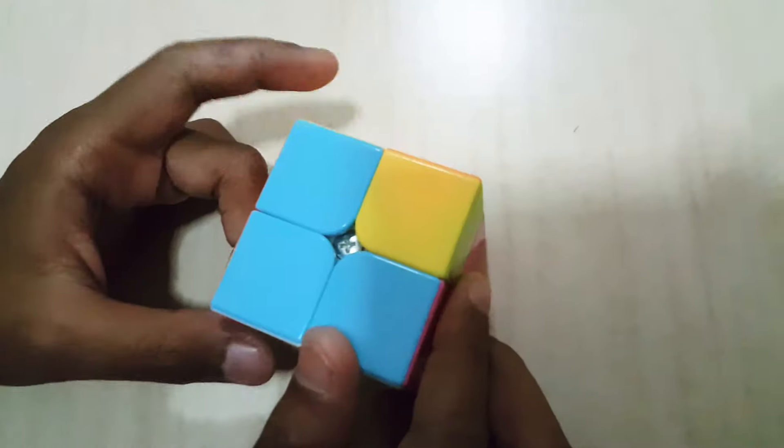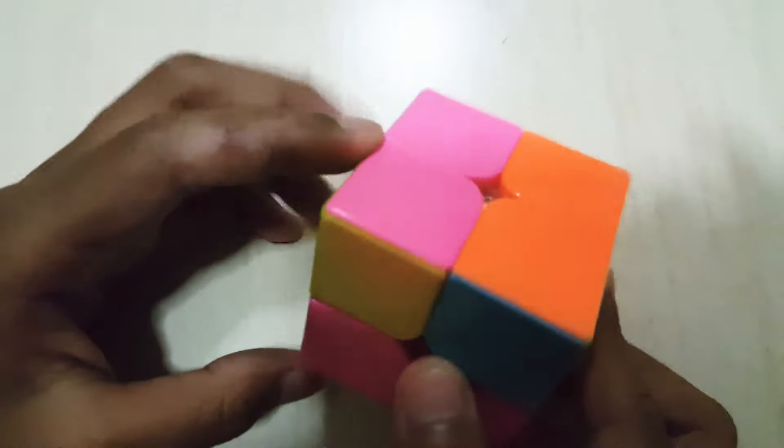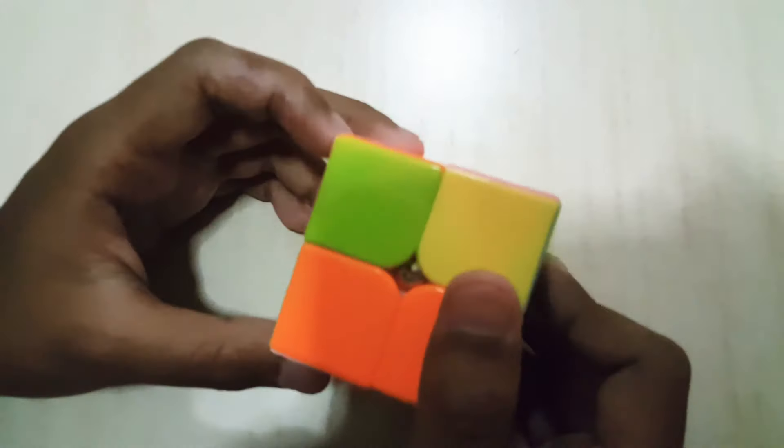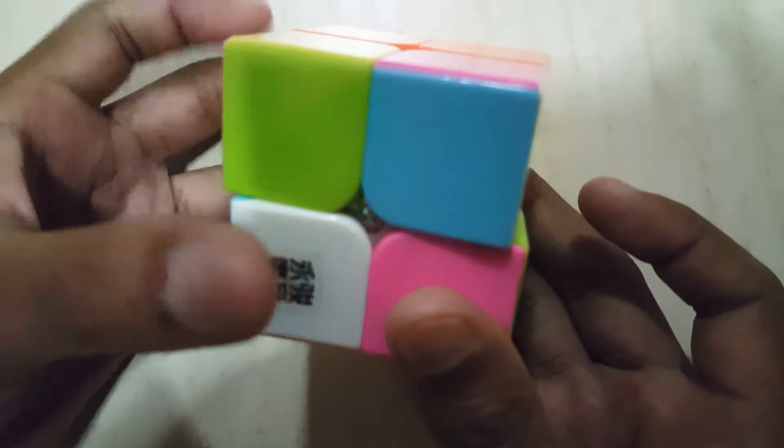You have to look at the yellow spaces — it can't be a bar, it has to be one single bit. You do right and then left prime. The algorithm is: L prime, U prime, L, U prime, L prime, U prime two times, and L. And you've got the face.